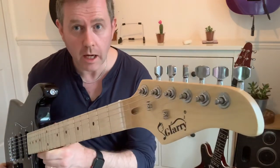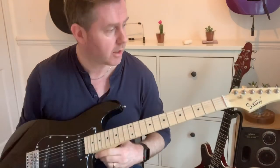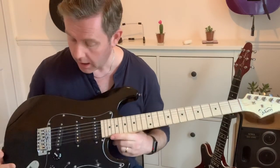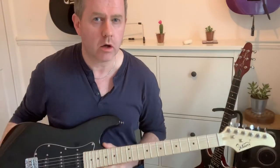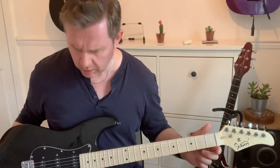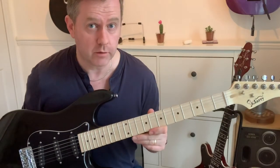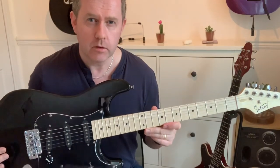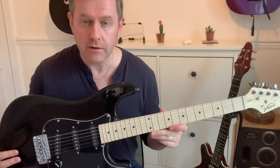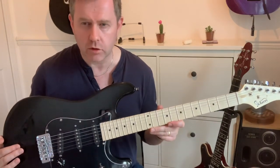In this video we're going to be taking a look at the Glary Stratocaster, which is being kindly sent to me by Glary. I actually posted a picture of this a few weeks ago on Facebook and it was kind of inundated with people saying it was a beautiful looking guitar and that they wanted to buy it off us, which is quite surprising. One thing to remember when you're reviewing a guitar like this: it is a budget price guitar — it's on Amazon for 70 pounds, and I'll put a link in the description.